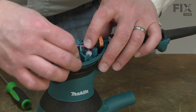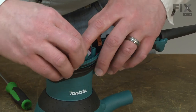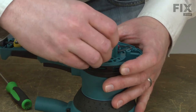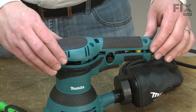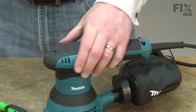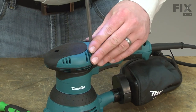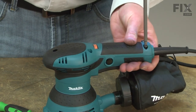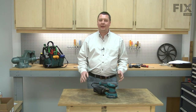Next, I'll reinstall the brush holders. And I'll finish up by reinstalling the top cover. And that's all it takes to install a new ball bearing on your power tool.